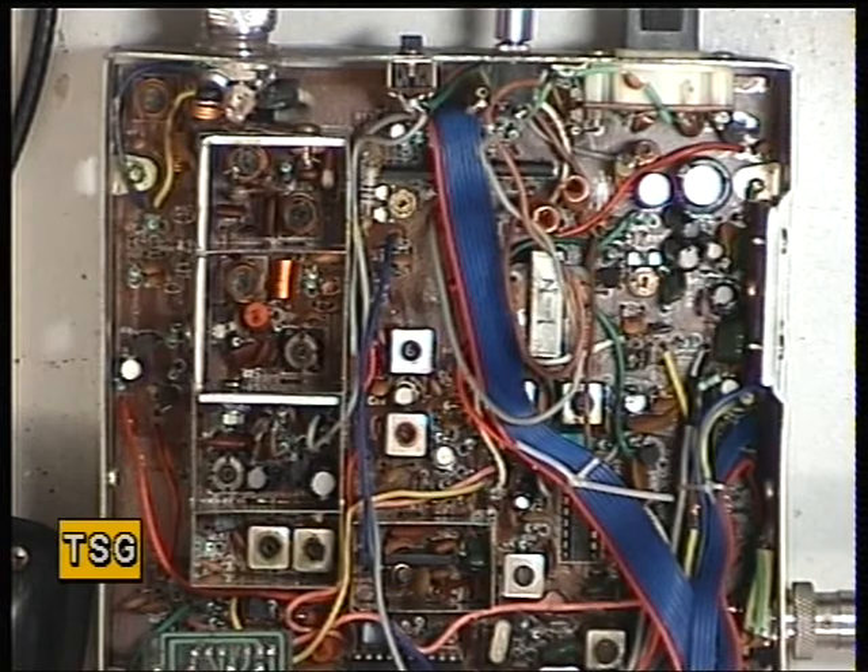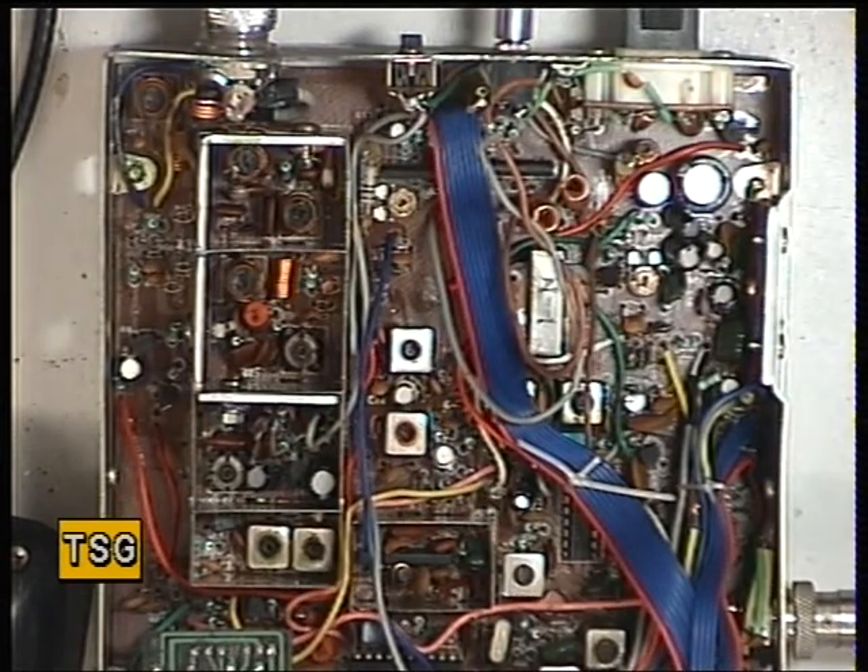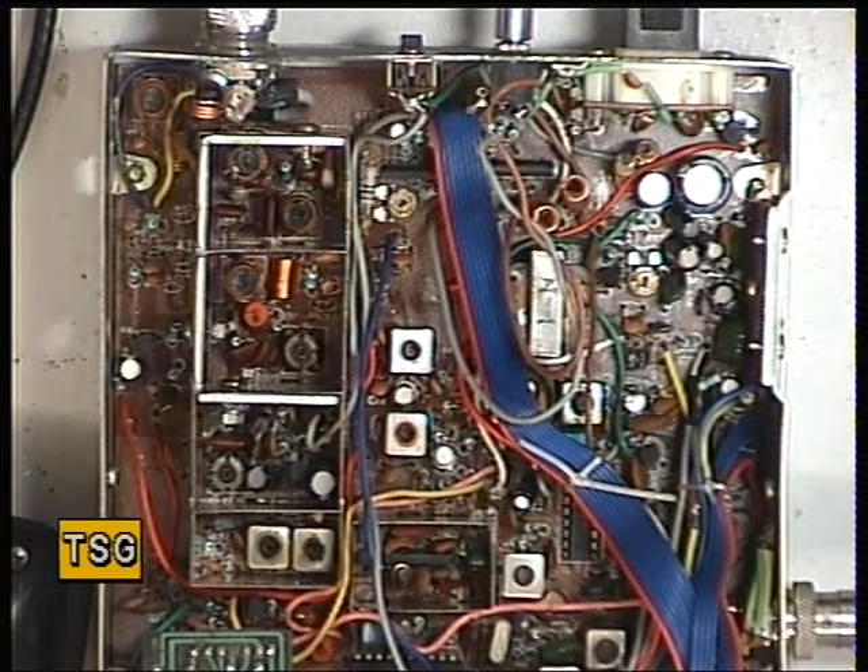That's 0.1 of a microvolt. 0.06. Very sensitive receiver, that. I think it beats the Amstrad.